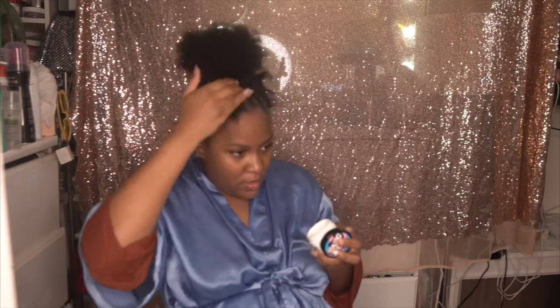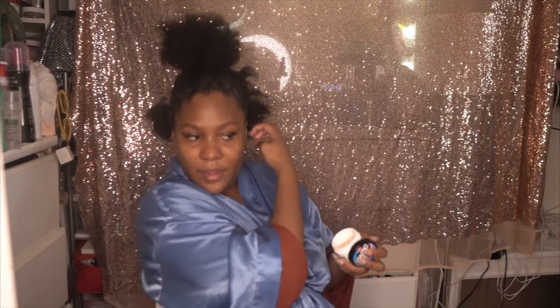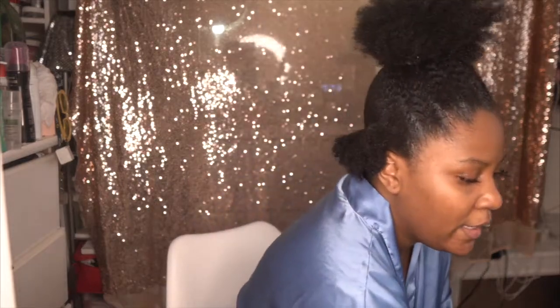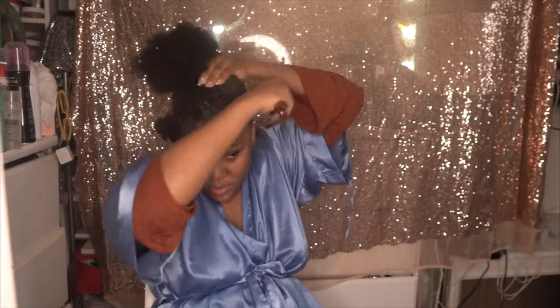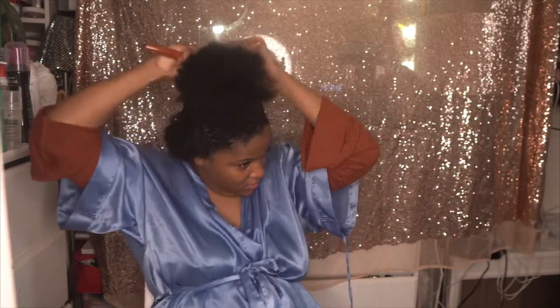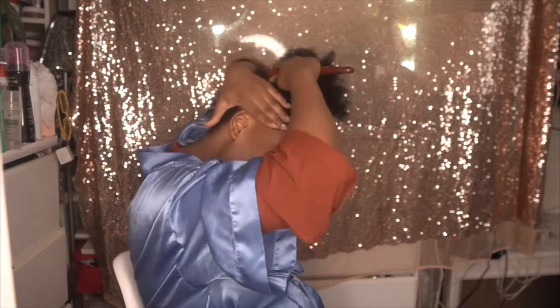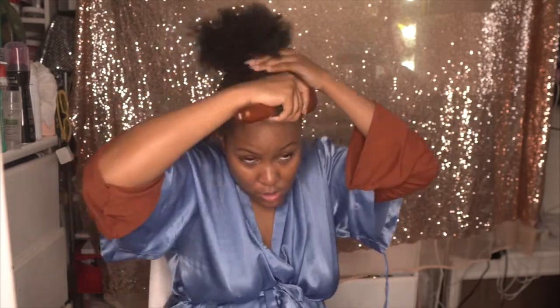I'm looking over here because that's where my mirror is and it's kind of lower than I am, so that's why it looks like I'm scrunching down. But basically, as you guys can see, this slicks back the areas really nicely. It's kind of like — I would use this, or if you had beeswax like Murray's beeswax, I would use those products to get this particular look as sleek as possible.